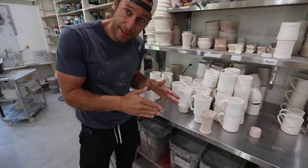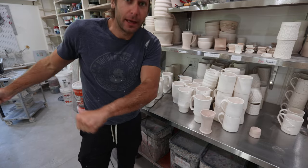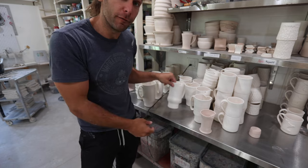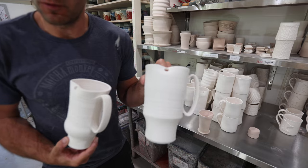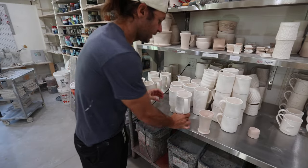The last step in the process would obviously be glazing. After it gets trimmed, it dries out for a few days, gets fired to cone 04, and then it comes out ready for glaze — like these pots that we had made a few weeks ago that are ready for glaze.